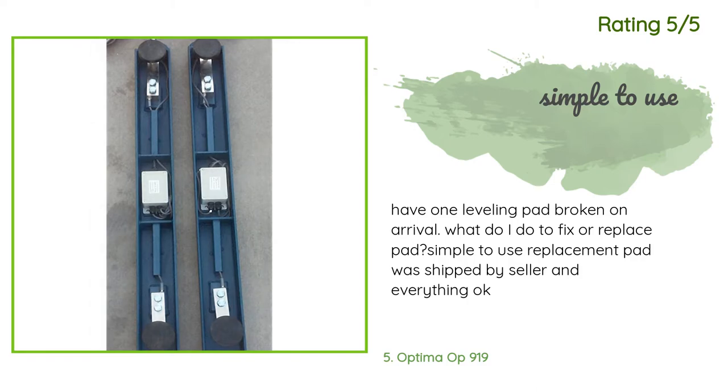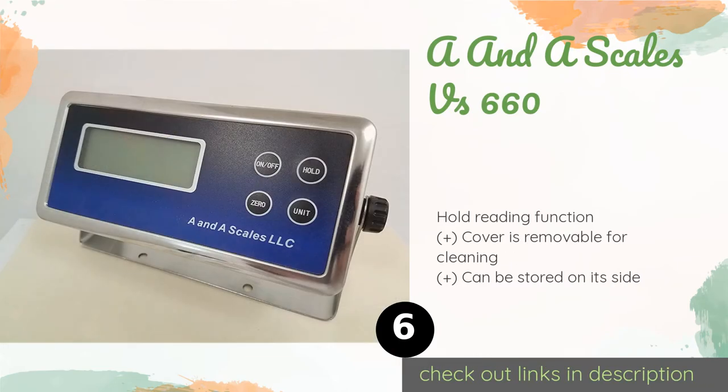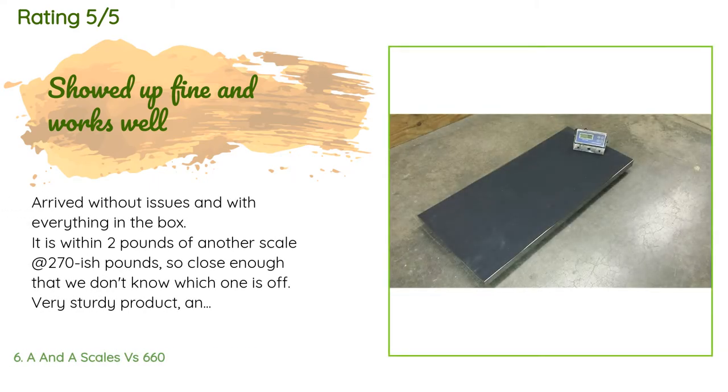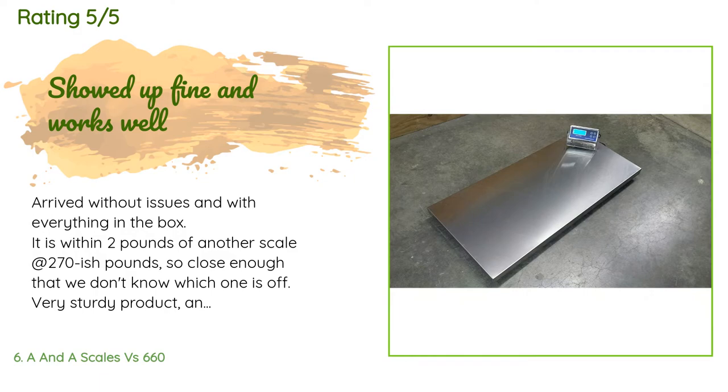Number six is the A&A Scales VS 660. It measures in 0.2 pound increments, so it is just as accurate with small animals as large, though its weight capacity is only 660 pounds. Since it is calibrated before being shipped, setup is simple. This product is available on Amazon for $259 and has averaged 4.8 stars from more than 71 customer reviews. A customer said: 'Arrived without issues and with everything in the box. It is within two pounds of another scale at around 270 pounds — very sturdy product with all the pieces necessary to mount the display.'